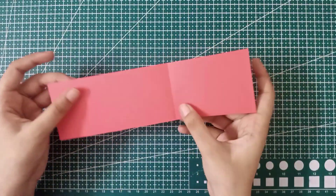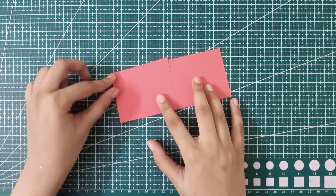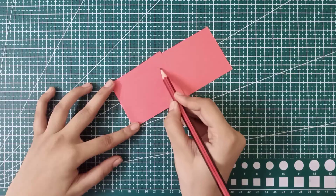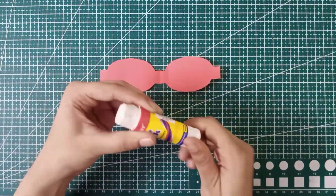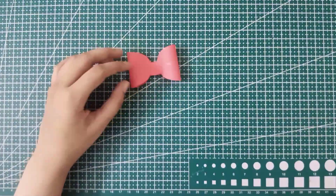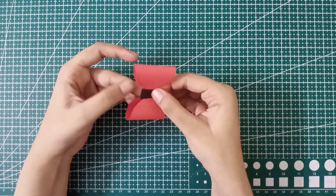Now let's move to the fourth bow. Take any paper sheet, fold it in half, and simply draw the texture of the bow on the paper. After drawing, cut it out. After cutting you will get this bow-shaped piece of paper. Apply glue in the center and stick both edges from the center.